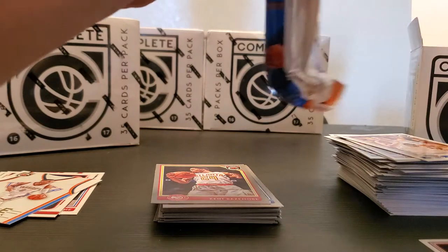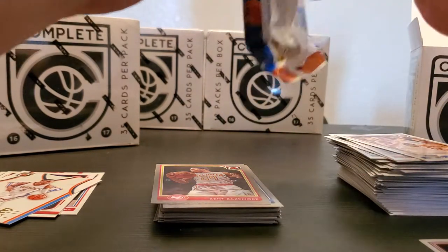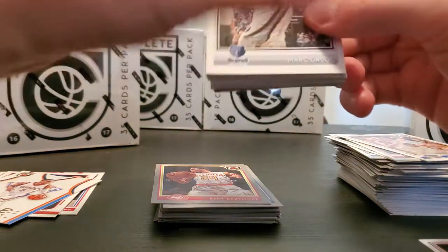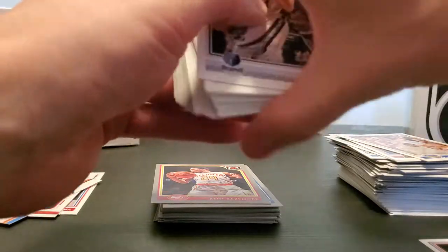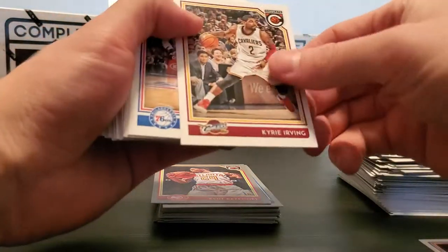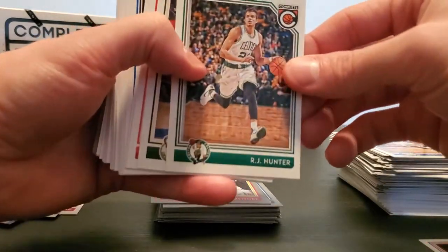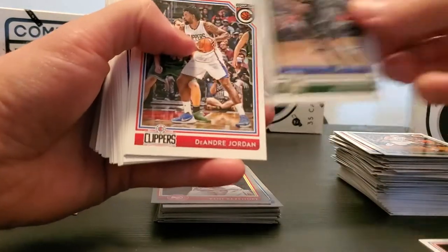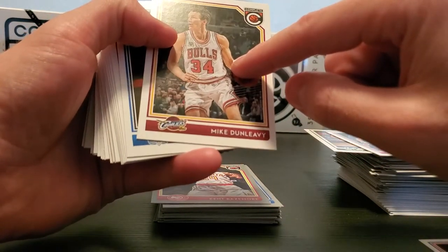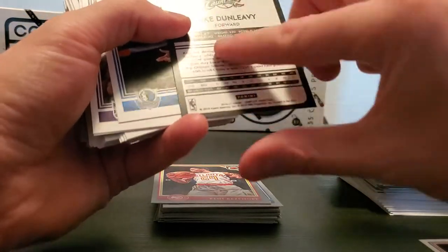Ken Bazemore, Alfred Payton, Eric Gordon, Langston Galloway, Zaza, and Andre Roberson Silvers — six minutes, okay, we're making decent time here. Mark Gasol, Kyrie, RJ Hunter, John Hanson, DeAndre Jordan, Mike Dunleavy.